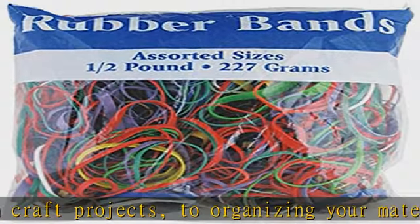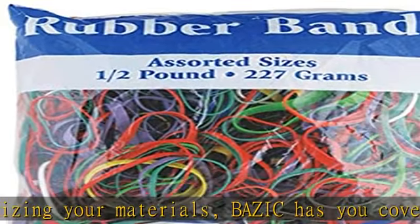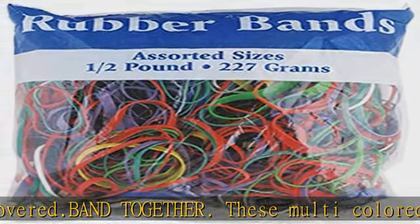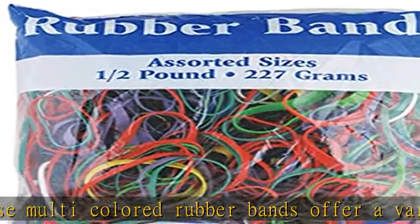BAZIC Products has been offering uncompromised quality in school and office products since 1998. Dedicated to continuous improvement, we are proud to be an ongoing industry leader.